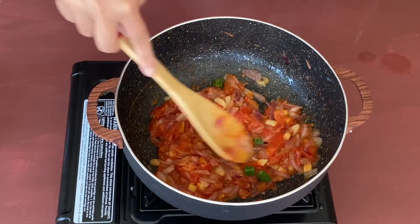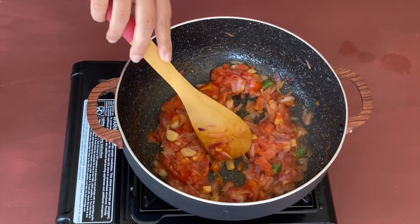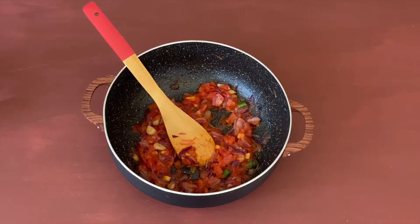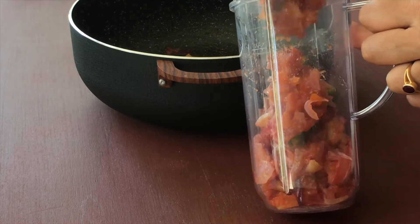You can see that the gravy is nicely done and the oil has separated from the tomatoes. Now let's turn off the flame and let this mixture cool down completely. Once the mixture has cooled down completely, let us take it into a blender jar and blend it into a nice puree.